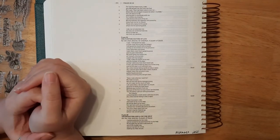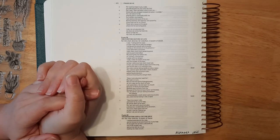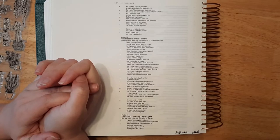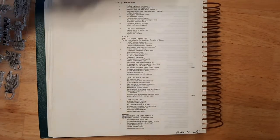Dear Lord, thank you for bringing us all together today. I pray that you will help us to grow in your word, Lord, and guide us in our journaling. Lord, I pray that you will bless each and every one of us today, Lord, and that we will grow in our relationship with you, Lord. In Jesus's name, amen.